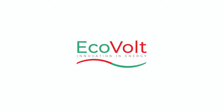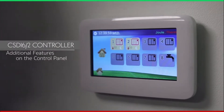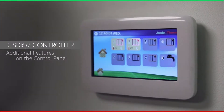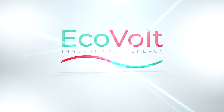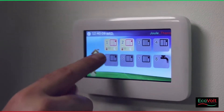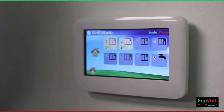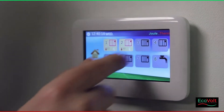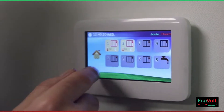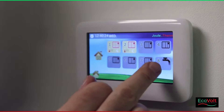Here we are at EcoVault, going through a few of the additional features. The icons have changed — previously there was a house symbol for all slots 1 to 8. The screen has now changed so that 1 to 7 shows a radiator symbol and number 8 shows a tap symbol.